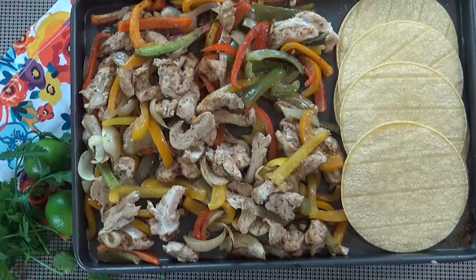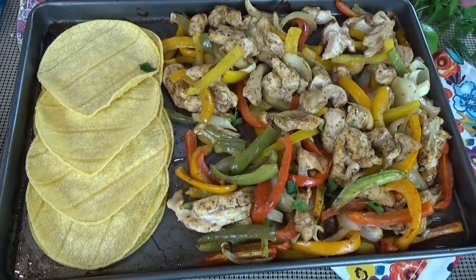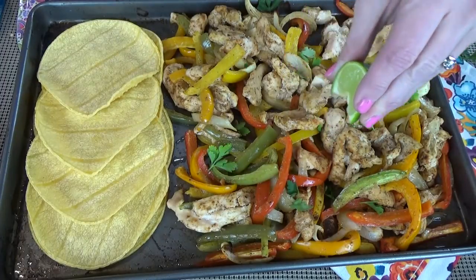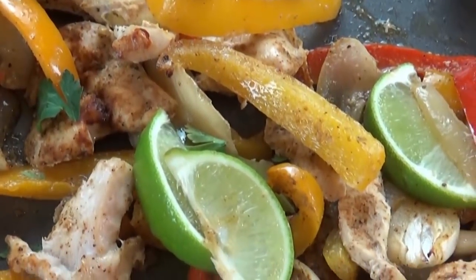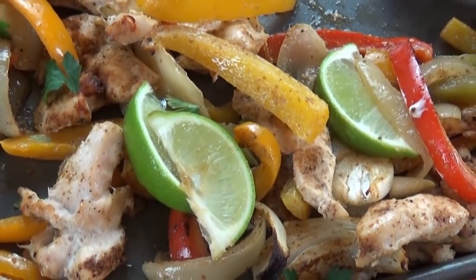Then I'm going to place everything back in the oven for just five minutes — I just want my tortillas to be heated through. When it comes out of the oven, I like to add some cilantro, some fresh lime juice, and then I can build my fajitas. You can add whatever toppings you prefer. And sometimes for my kids, I'll serve this over rice instead of inside a tortilla.